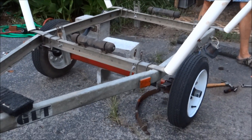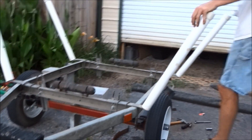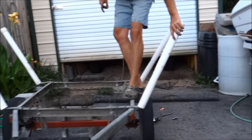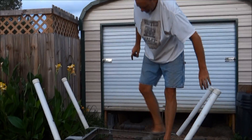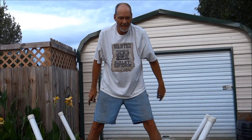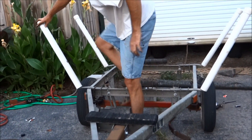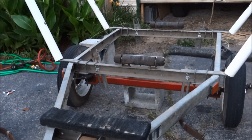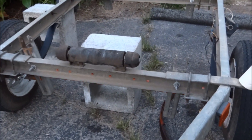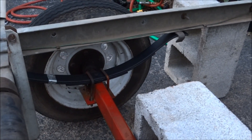There is our new trailer with new leaf springs — and look, it's level! Thank you folks for hanging with us, 1881MF here on the LifeBuzzin channel. Leaf springs on our 15-foot boat trailer: easy job, $50 out the door.